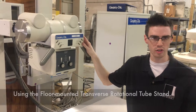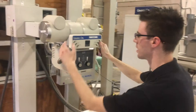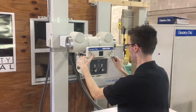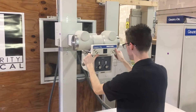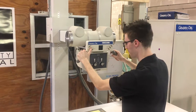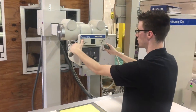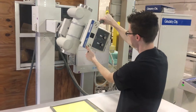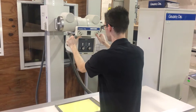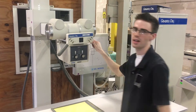This is a floor-mounted transverse rotational tube stand. By pressing the buttons on here you can control the movements of the tube stand. Here we have the vertical lock, the transverse lock. You can even control the column, you can even roll the tube. And this button right here will release all the locks. And that is how the tube stand works.